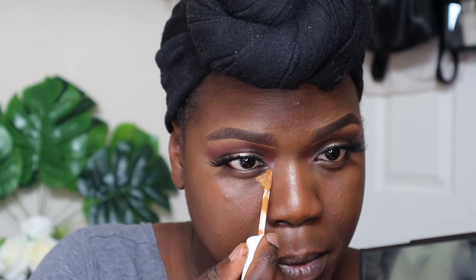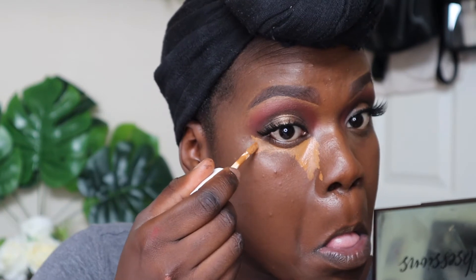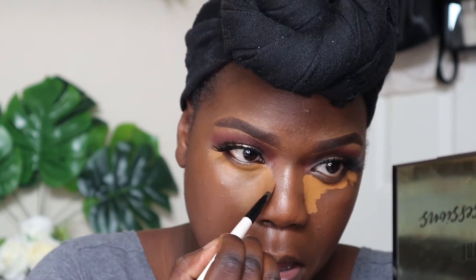I went with the same concealer that I used on my eyelids on my face for my under eye highlight. I used a different technique I've seen makeup artists online use — they did it in a shape where they didn't do a B shape, but kind of from the beginning of the eyelid, beside the nose and at the ends of the eyes. To not mess up my eyeshadow, I first went in with a smaller concealer brush to blend it out, then used my foundation brush to blend the edges out.